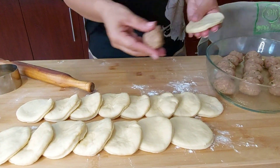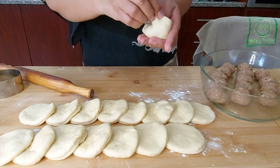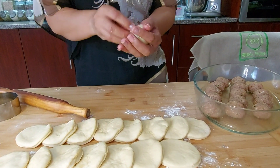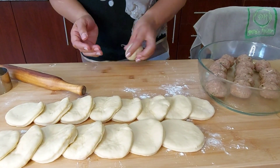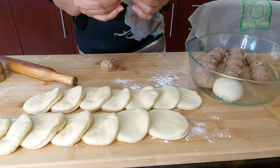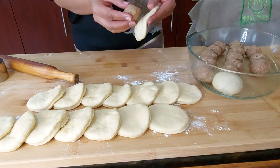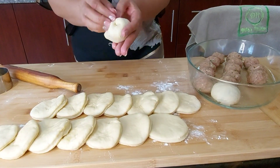I take a meatball and put it in the dough, close it up, make sure it's fully covered in dough, and then roll it to seal.